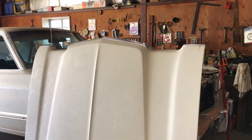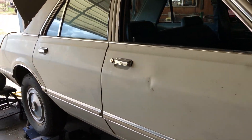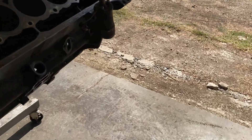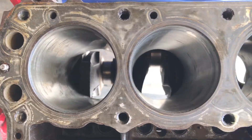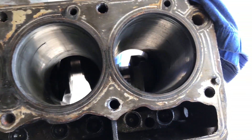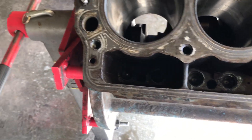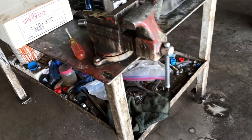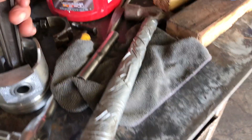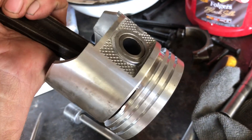We're working on the 1979 Plymouth Volare custom. Today we got the crankshaft in and the hydraulic valve lifters. We have new pistons — I pressed out the old one and pressed in the new one.